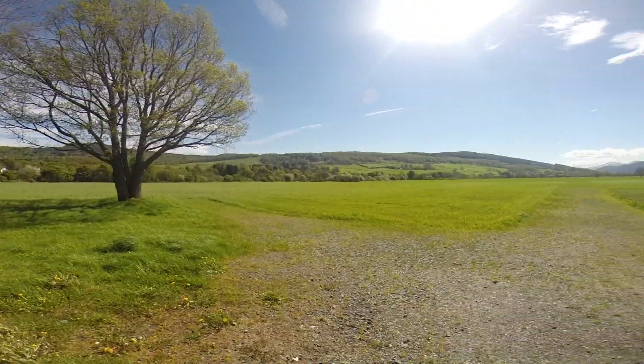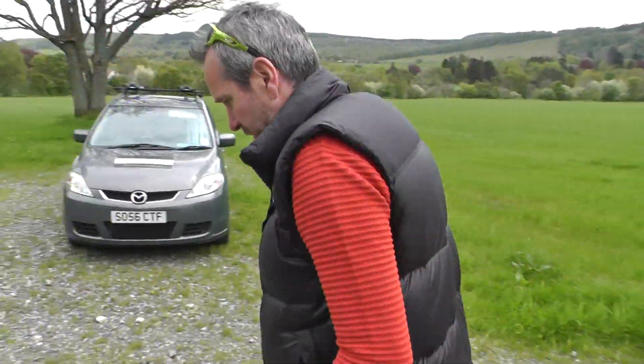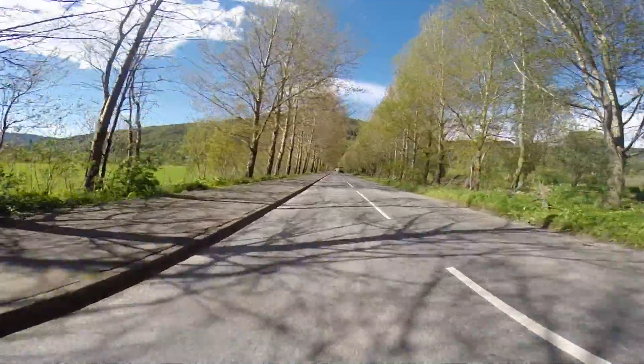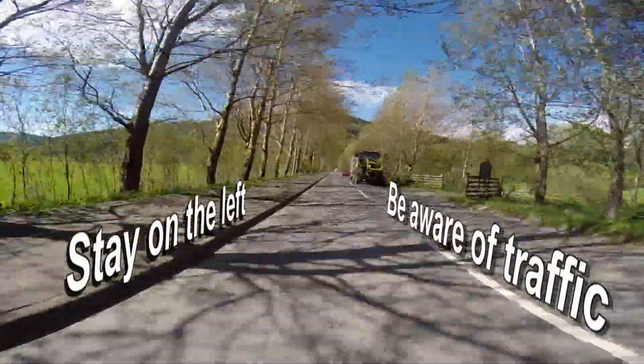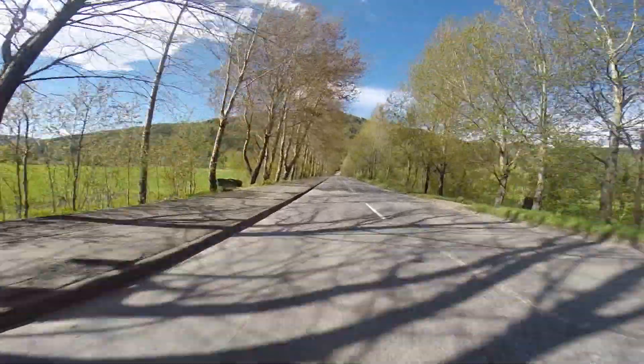This is going to be the race start area. We'll get all riders to gather here and marshals will take you out on the road. We'll get everybody lined up on the road and there will be a starter that will set everybody off. Being an open road event there are going to be cars on the road, so we need to make sure that everybody is on the left hand side of the road at all times.